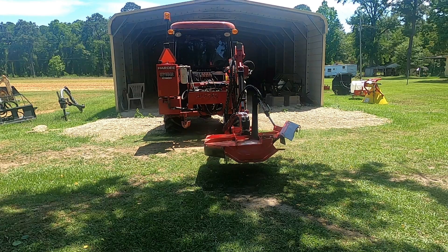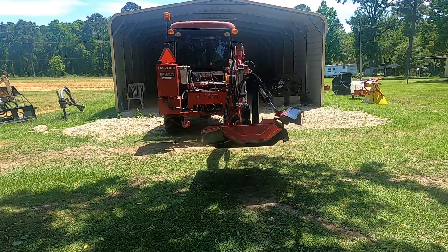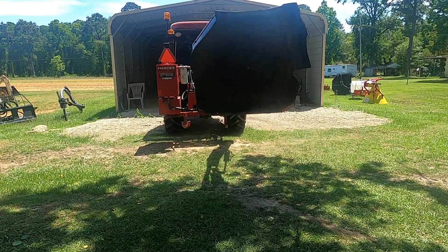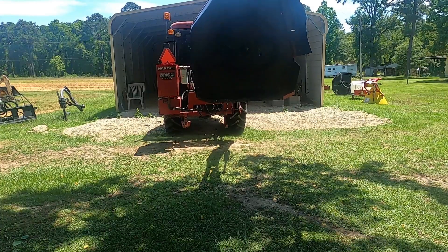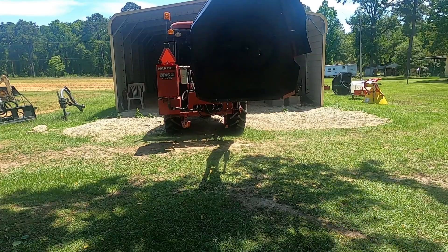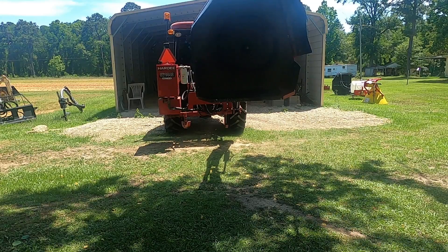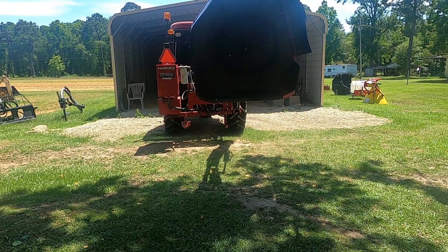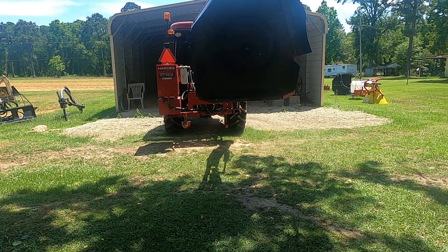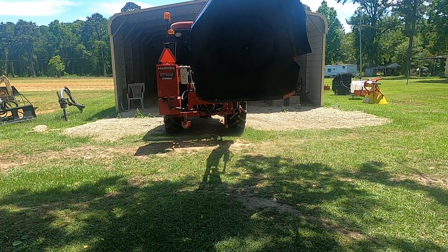Hello everyone. This is Ledea Moore located here in Southern Alabama, bringing you another little short video. This is just a demonstration video to show you the capability of that tilt link that I installed on the left side the other day, and just to show you what I was talking about whenever I swing this hardy boom mower over to the right and how it started tilting to the right on the rear of the tractor.